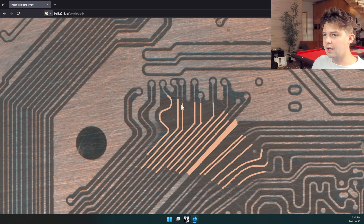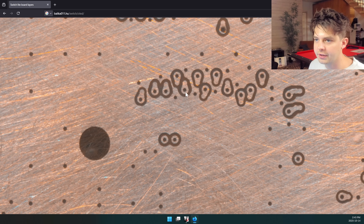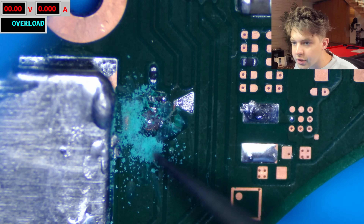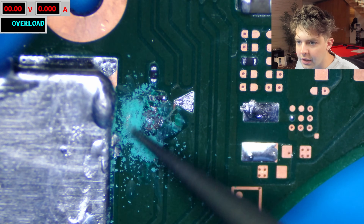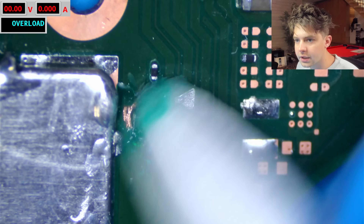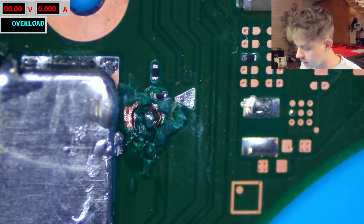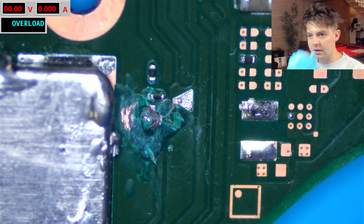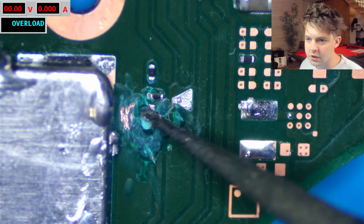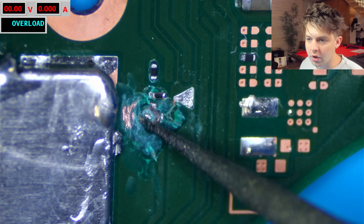Usually these two signal traces are the ones that get hit the most, and severing them is 100% going to prevent boot. I believe this is the layer they dug to — they've dug down to this layer and are now soldering to the dat zero point here. This inherently means they've severed the trace from the SoC, so the SoC no longer has proper communication with the NAND. I'm going to continue exposing the first ground layer up here, taking it slow and going one layer at a time. They've actually dug quite far to the left.